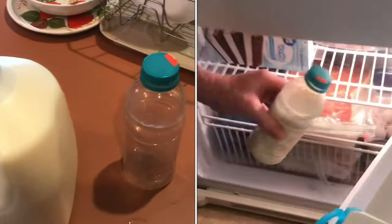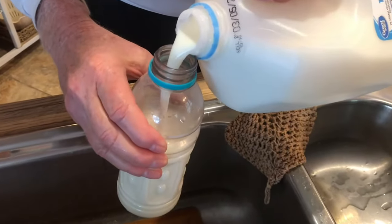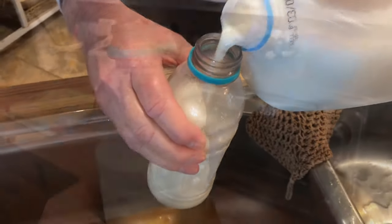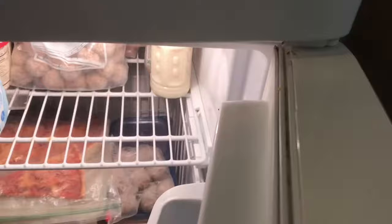If you have problems with milk spoiling, I'll show you a little trick. When you get your fresh gallon of milk, pour off a little bit into another container. Leave a little gap at the top of the bottle — this will give a little expansion room when we freeze it. Now if the rest of the milk starts to go sour, at least you've got this. Pull this out and it'll save you a trip to the store.